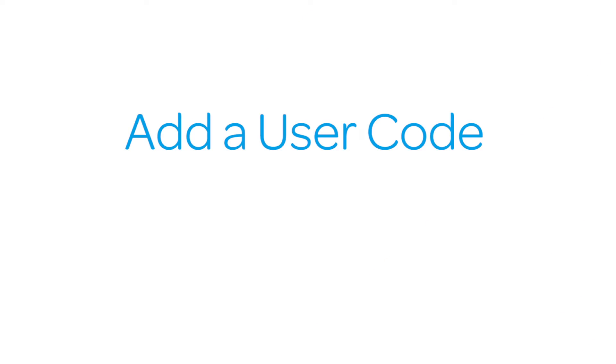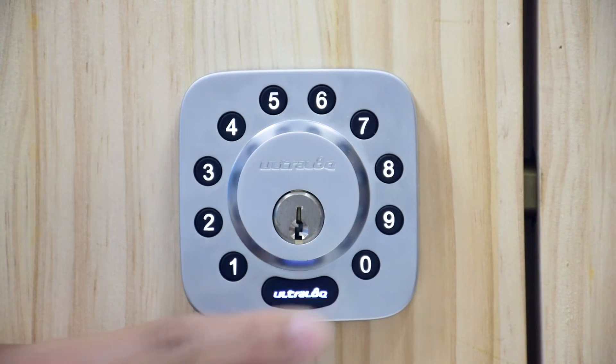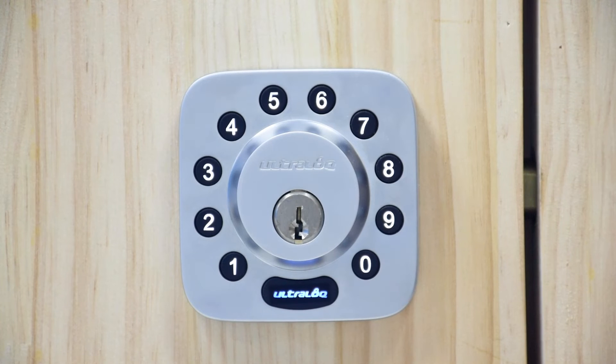To add a new user code, first hold the ultralock button for three seconds. You will hear two beeps and you will see a flashing blue light. Enter the admin code you set and then press the ultralock button. You will hear two beeps with a green light and then a steady blue light.